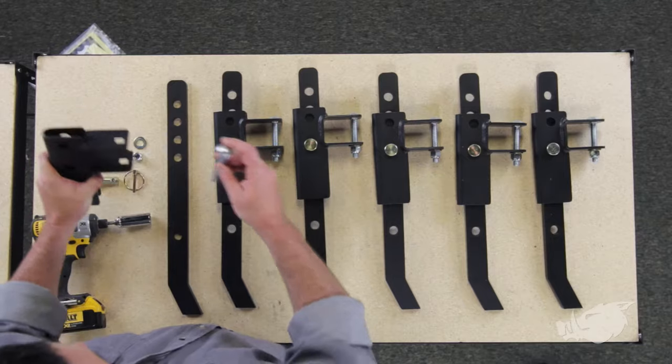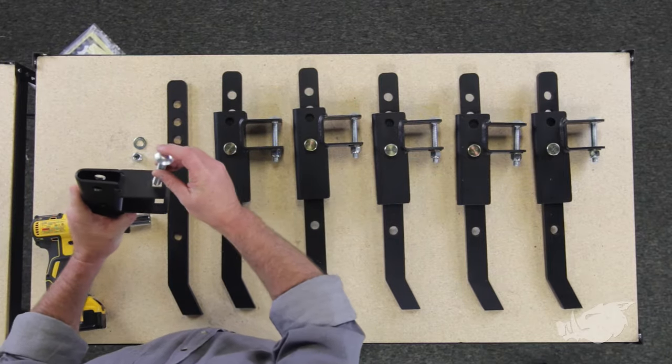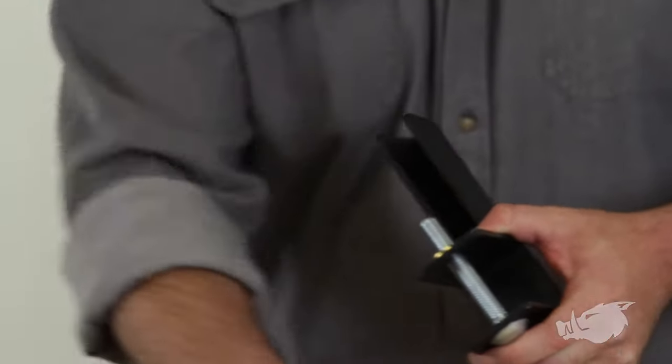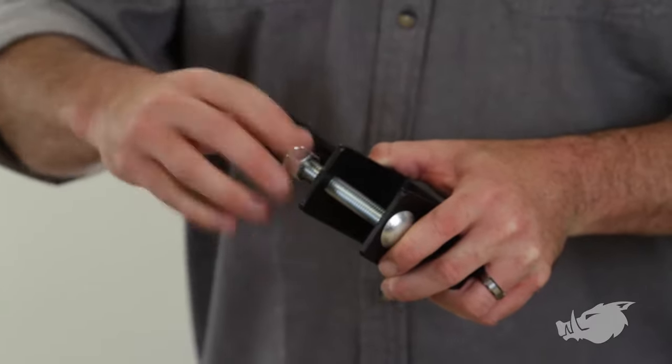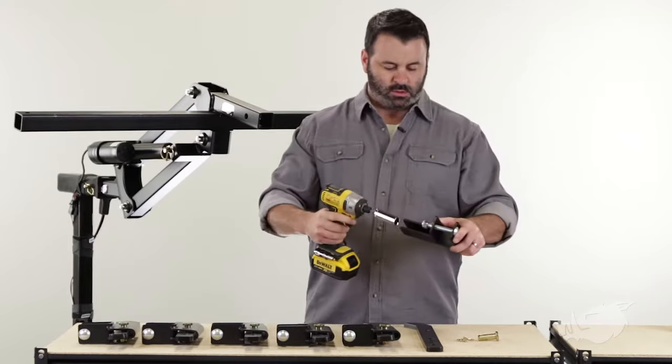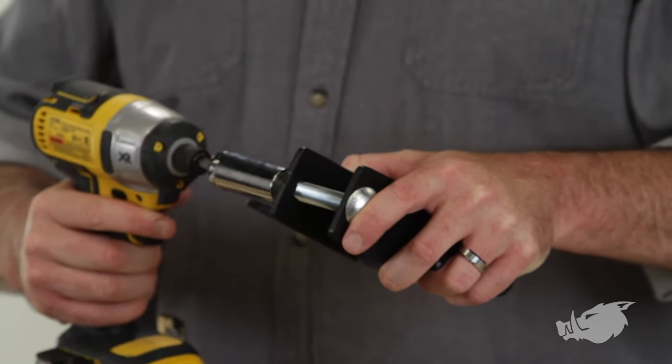What we're going to do first is pre-install our carriage bolt onto our bracket with our washer and our lock nut. I'm going to snug this down — not tight, just snug.